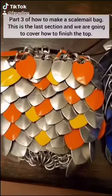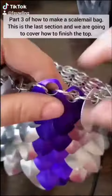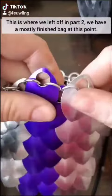At this point we're almost done. Part 3 of how to make a scale mail bag — this is the last section and we're going to cover how to finish the tops. This is where we left off in part 2; we have a mostly finished bag at this point.